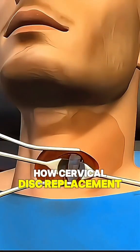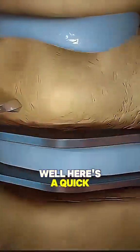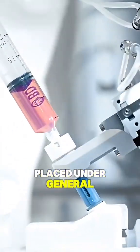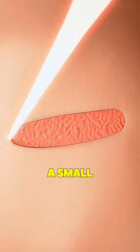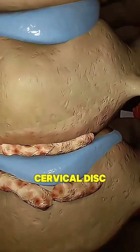Have you ever wondered how cervical disc replacement surgery is performed? Here's a quick breakdown. The surgery begins with the patient being placed under general anesthesia, ensuring they are fully asleep and pain-free. The surgeon then makes a small incision in the front of the neck to access the affected cervical disc.